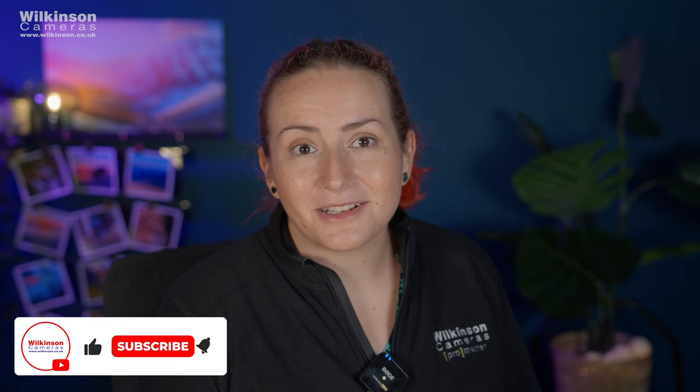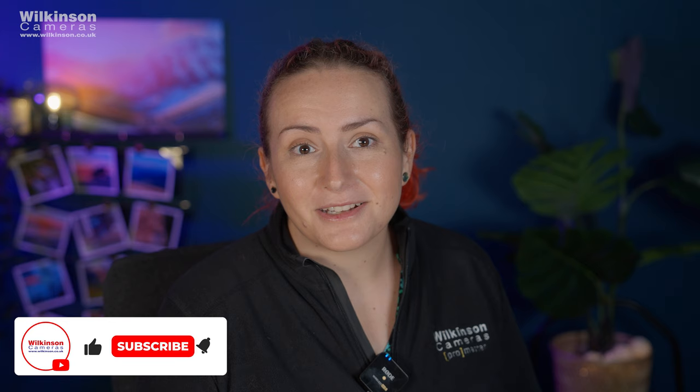Tell us what you think about this new lens or the introduction of this new hybrid range in the comments. Please don't forget to like and subscribe — we're still a growing channel and your support means so much to us. Thanks for watching, and go check out our other videos.